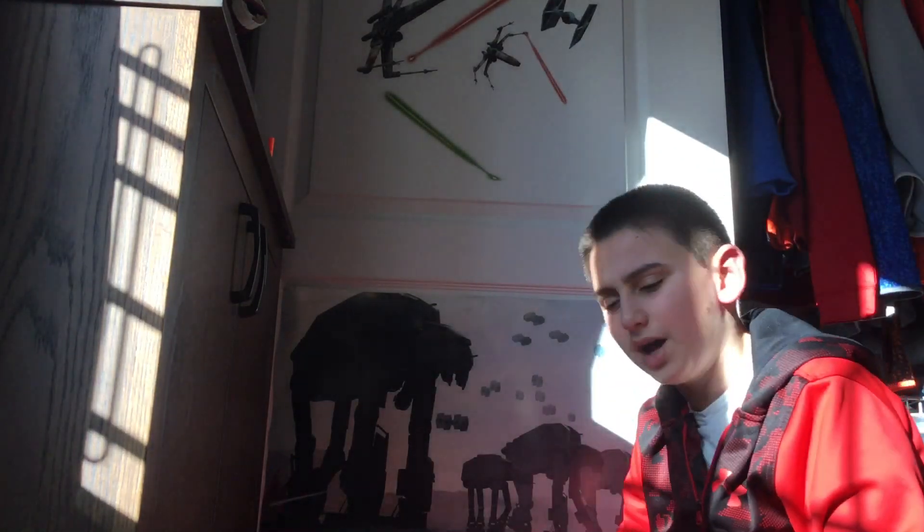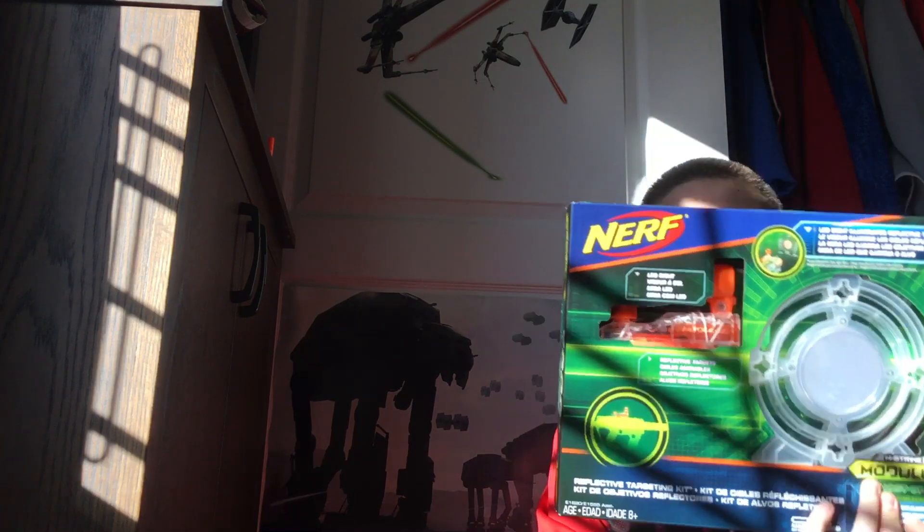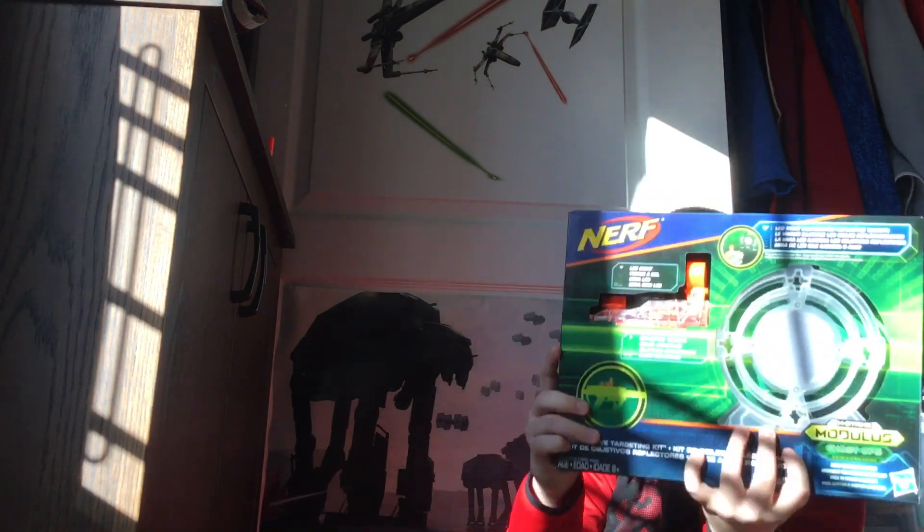What's up guys, Charles here. Today I'm gonna unbox this Nerf targeting kit for the Ghost Ops Invader.